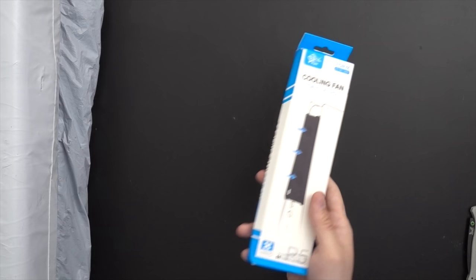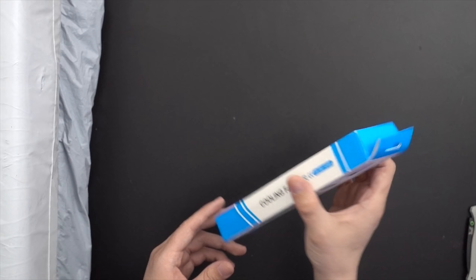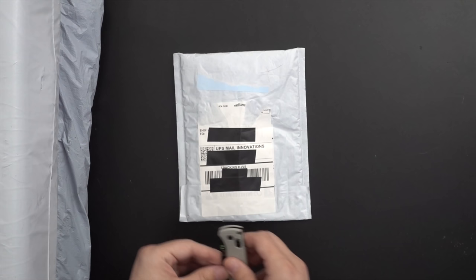It's a cooling fan for PS5. This is, without a doubt, the most redundant thing possible. These things never work to properly add additional airflow to a console. PS5 inherently is already an extremely quiet and relatively cool console for what it's doing. I think it's actually supposed to push air in the wrong direction, so we'll take a look at that — which means it's doing more harm than good, but that's kind of what those things are always known for.